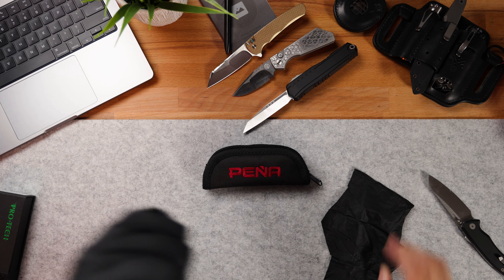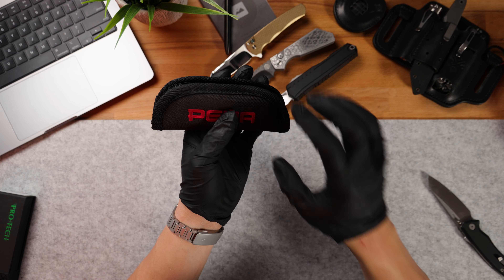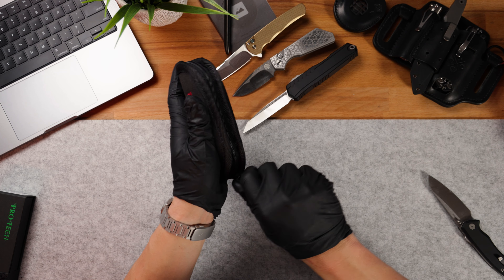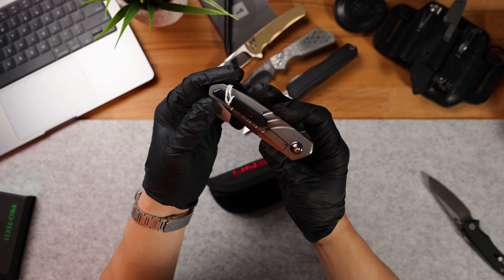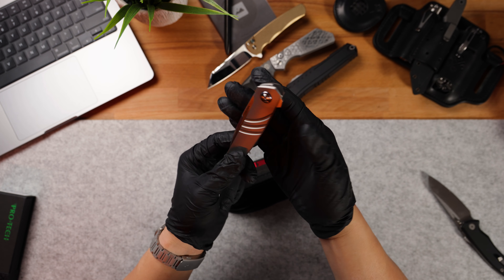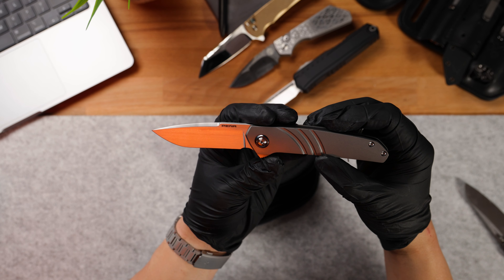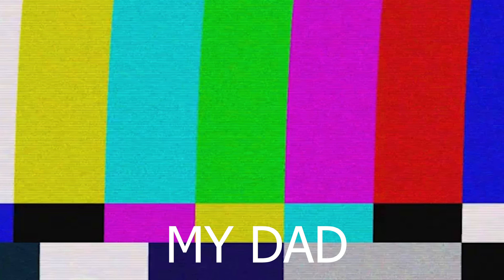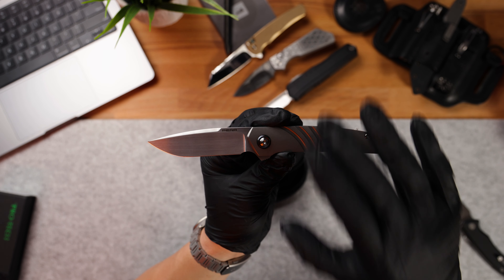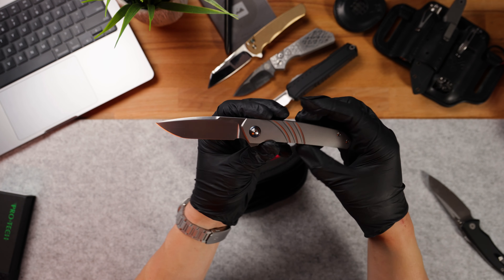Last but not least, we have something super special. I need to put on some gloves for this one — let's pop these on. This one's coming from Peña, and I assume this is a custom, so I want to make sure none of my finger oils get on it. What in the hell is that? What are we even looking at? Is that Zircuti or Timascus? It's a good thing I have these gloves on. The price tag is on there but I'm not going to show you guys just yet. Oh, sweet baby Jesus. This is a Peña X series, which means it came from Enrique Peña himself. I've never really had the opportunity to have a Peña custom in my possession, and this is just absolutely bonkers.